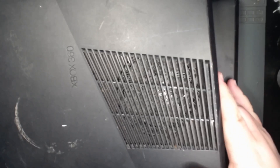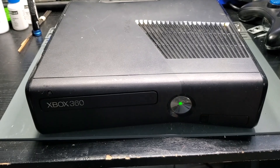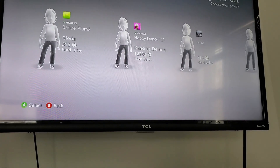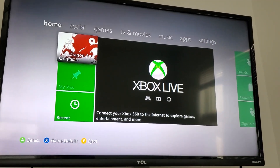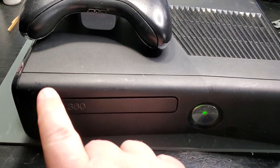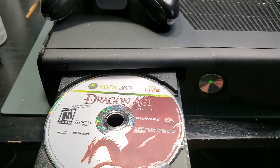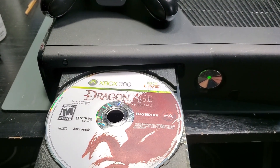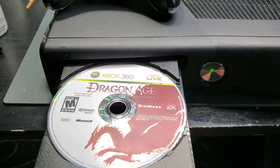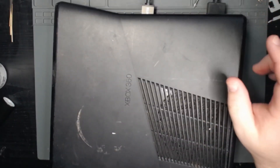Well, it seems to be working okay and it looks like we may have a disc in the drive here, so let's check that out. Dragon Age Origins. Okay, so it seemed like the first Xbox 360 worked fine - didn't find anything broken with it.